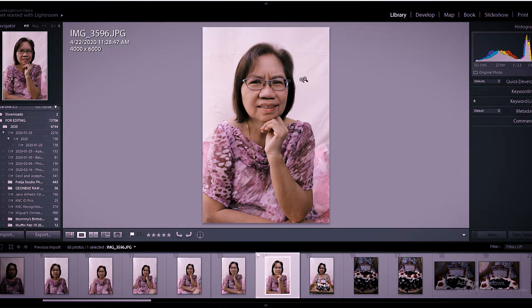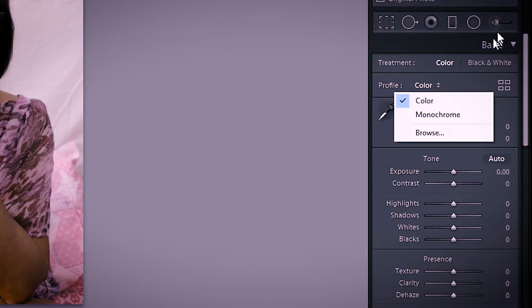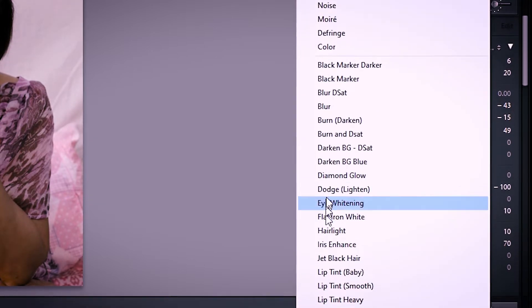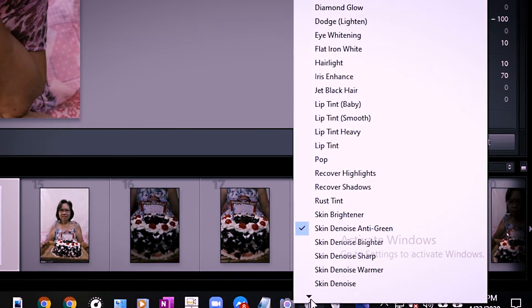Let's start with clearing the background, because I'm planning to make it white. Go to the Develop tab. Here, I have preset brushes. If you go to the adjustment brush icon here and click on it, the different brush effects will appear.